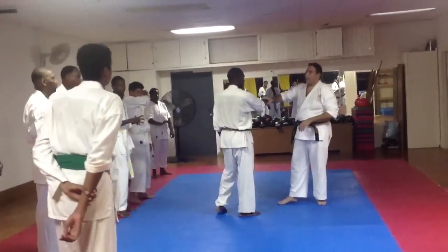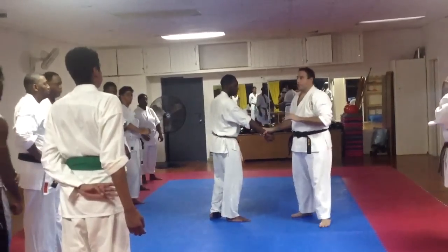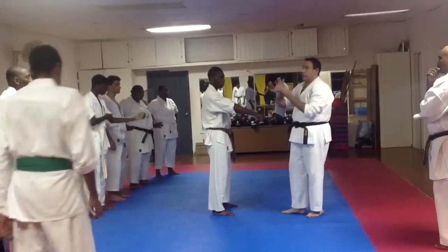Just so you understand, this is called a Gakun. What I'm going to show you, it's called a Gakun. It's basically attacking the same nerve system, but I am using this inner knuckle.